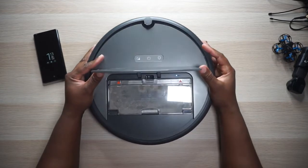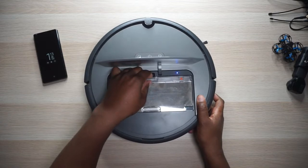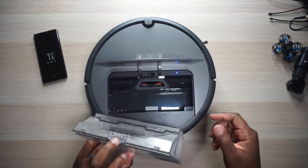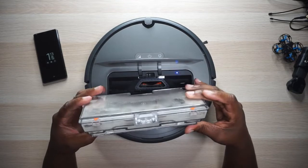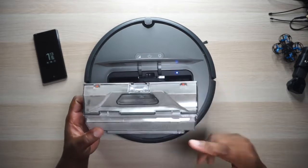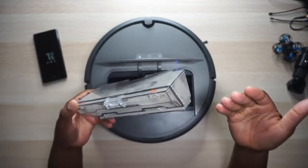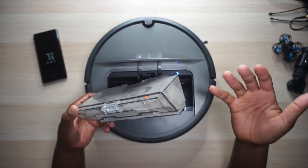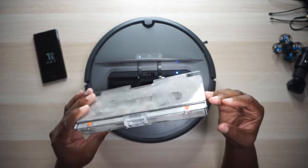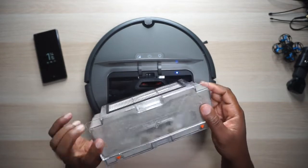So let's open this thing up and take out the little tray. It is really dirty — dustbin removed. Yeah, you've got a lot to say today, girl. Look at all that dirt! So I've already emptied this thing out but it is filthy. It has a pretty big capacity. I'm actually really surprised at how much dust is in my house — we have wood and tile throughout the whole bottom floor and according to Rosie, our house is disgusting.